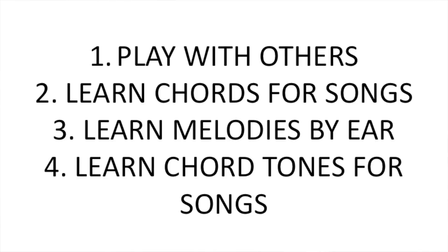So let's recap. Number one: find people to play with. Number two: learn chords and how to play them through tunes. Number three: learn some melodies by ear. Number four: map the fretboard in terms of chord tones and simple one-octave scales. Practice that 15 minutes a day, go out and play as much as you can with other people, and you will learn. I hope that helps — thanks for watching.